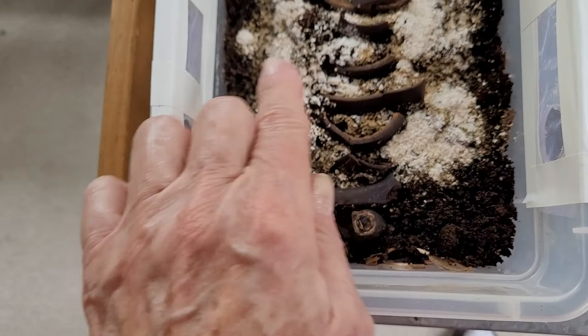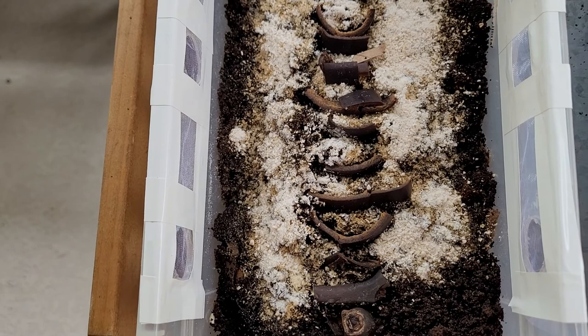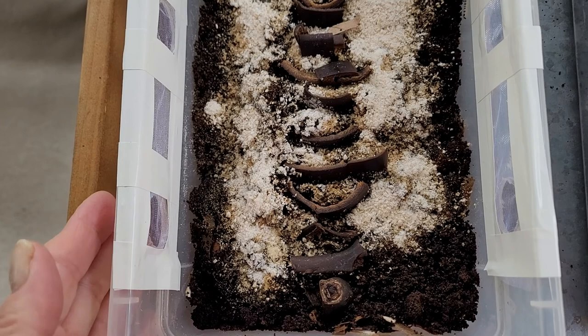And these are banana peels — just took sections of it — and also on top of this is eggshell and some ground Quaker's oats, pulverized on top.